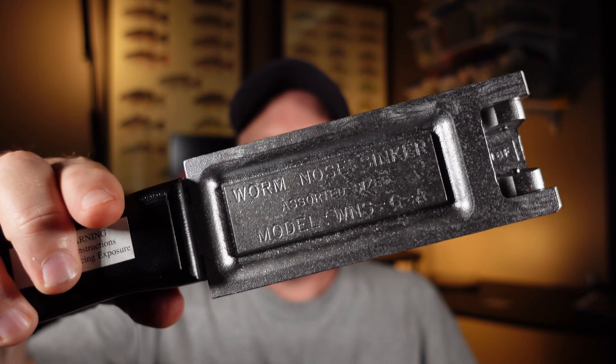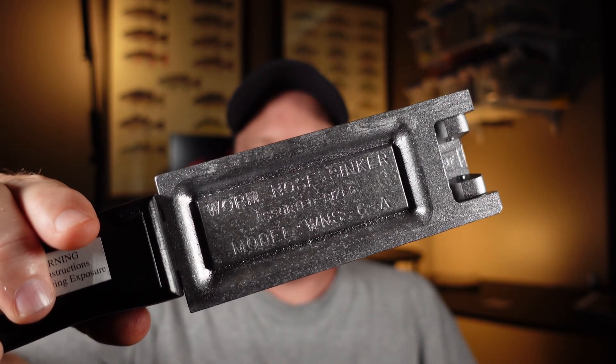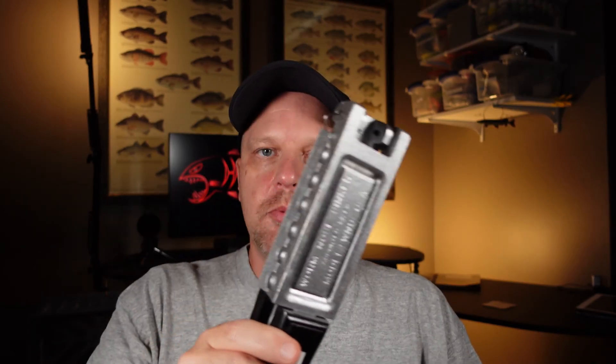Today we're going to talk about how to make nail weights using a Do-It Worm Nose Jig mold. They've got this thing — it's pretty simple to use — and if you like fishing tiny child rigs and Neko rigs, this might be the mold for you. So let's get to it.